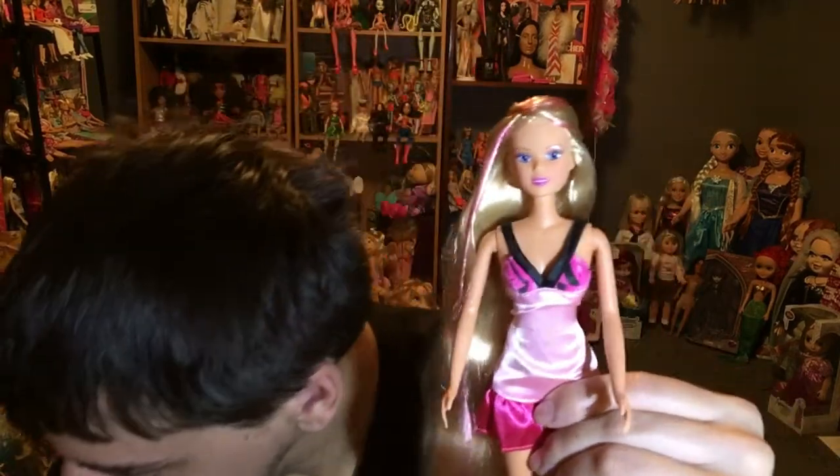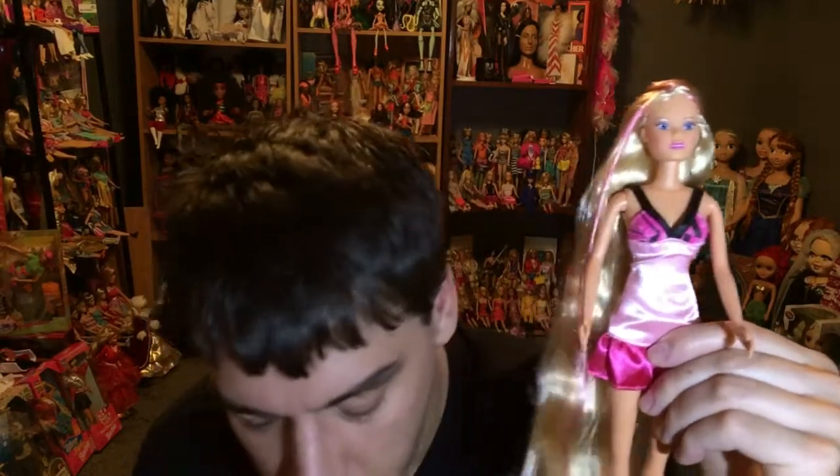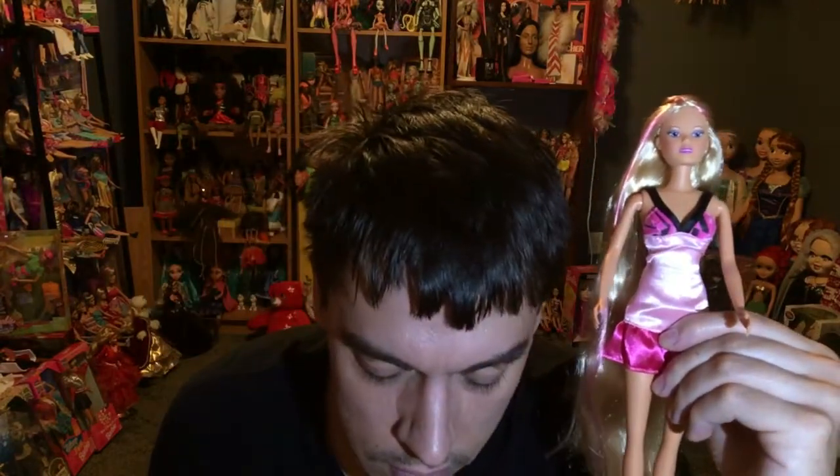Hi you guys, so this is Steffi Love. I got her from Amazon — I have the packaging right here. I just opened her out of the box because I tried to do this video once and it was a corrupted file apparently, so I did open her. I'm going to do a full review of all her accessories, including a brush and a book of directions. She's made by Simba, which is really awesome. I ordered her from Amazon and the packaging was crushed, but it is what it is.